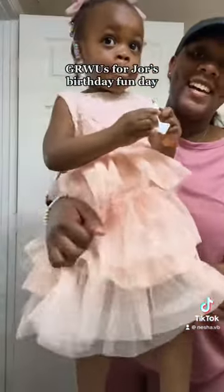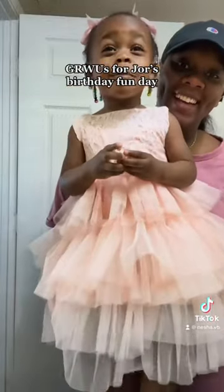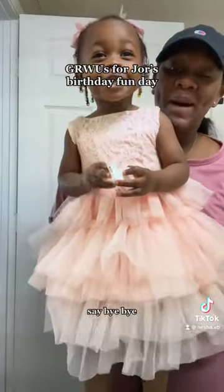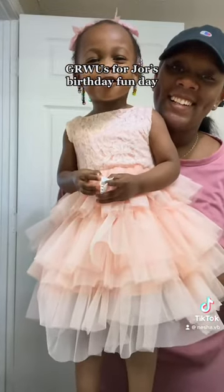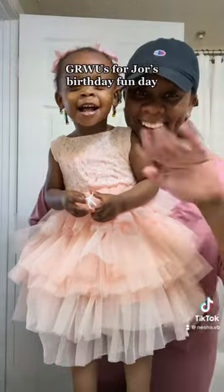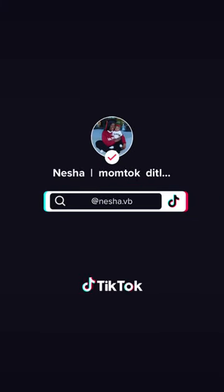Here's Jordyn's dress! Show your dress! Say, it's my birthday! It's my birthday! Can you say bye? Bye! Thanks for watching! You're so cute! Bye! We'll be right back!